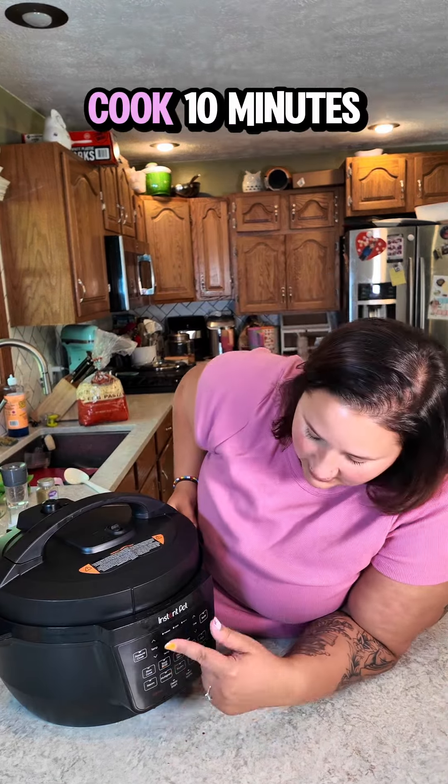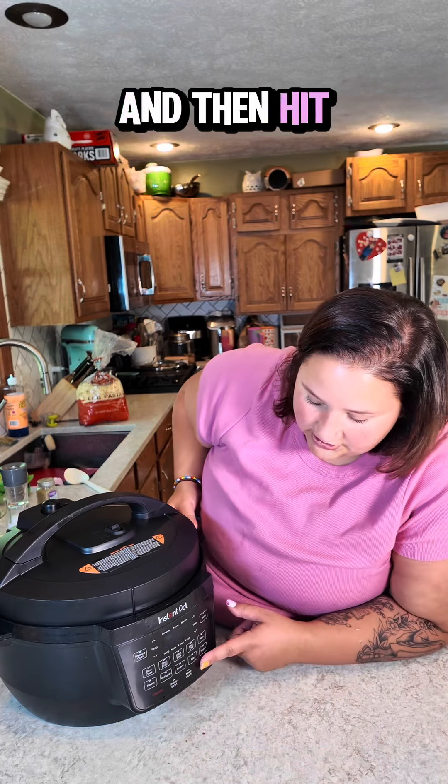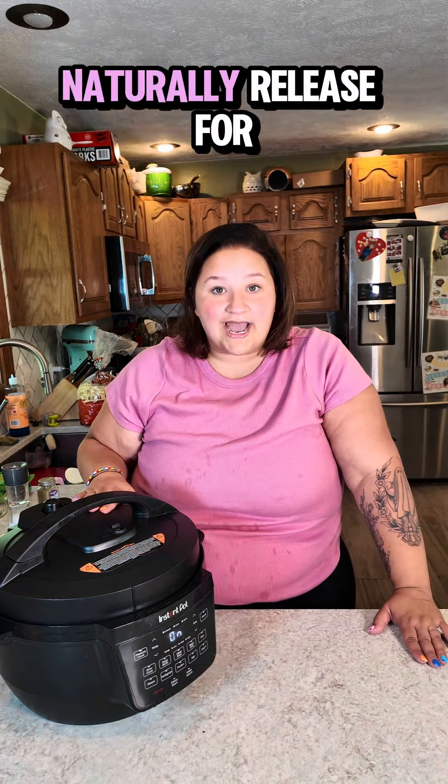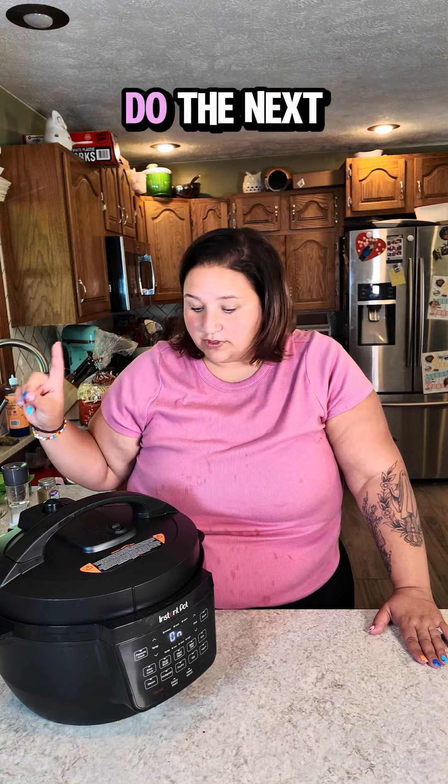We are going to select pressure cook, 10 minutes, and then hit start. We are going to let this go the full 10 minutes and then let it naturally release for five. We will be back when it is time to do the next thing.